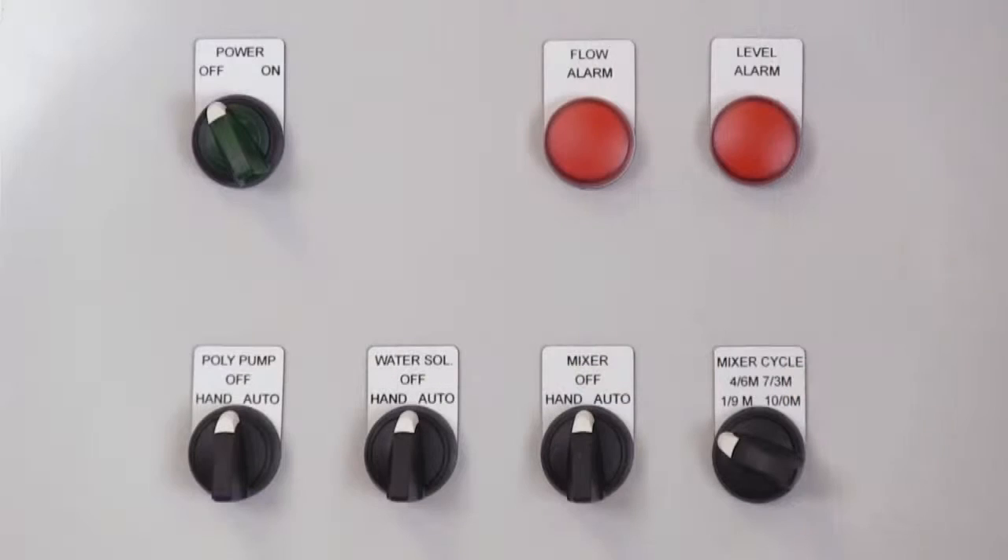For the initial electrical connection of the system, be sure that all switches are in the off position before power is connected. This includes the main power switch marked 'power,' the neat polymer feed pump switch marked 'poly pump,' the water inlet solenoid valve switch marked 'water solenoid,' and the polymer tank mixer switch marked 'mixer.'